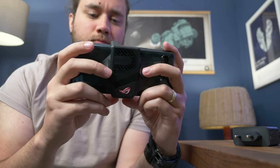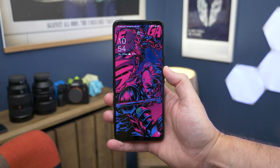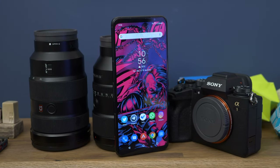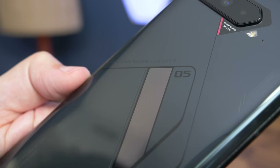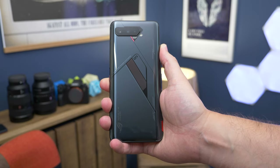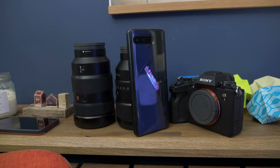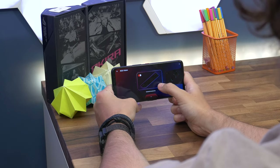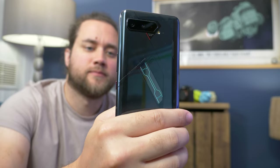Gaming phones often show their colors when it comes to design. Aside from being large — which the ROG Phone 5 definitely is — you'll often find more overt graphics and emotive finishes rather than just being safe black or gray. But the ROG Phone 5 doesn't go to an extreme. From the front it looks like a normal phone; flip it over and you're treated to subtle design touches etched into the rear glass. The thing that gives the game away is the ROG Vision display on the rear — this is the Pro model, so it has a small, quite sophisticated dot display with RGB illumination offering a wide range of graphics and animations, all controlled through the Armory Crate app.